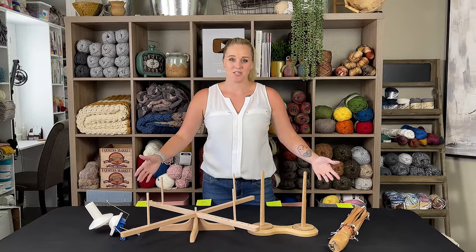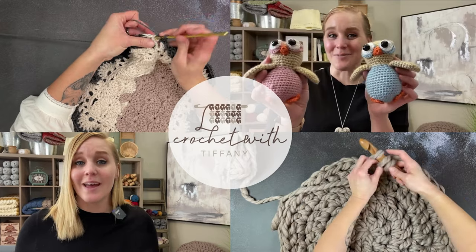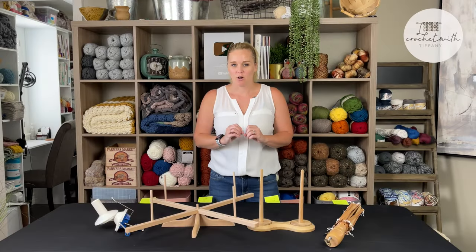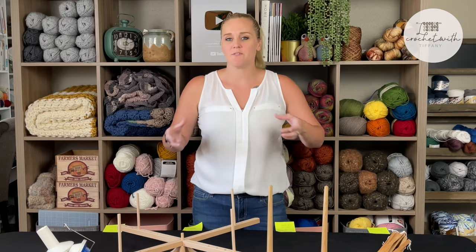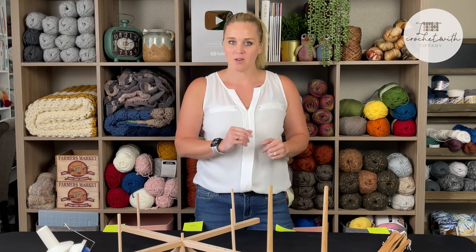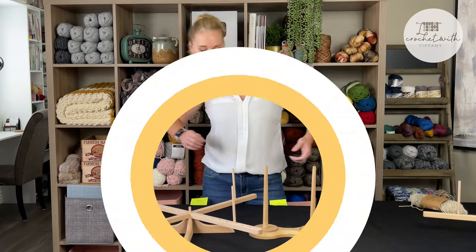What do all of these things do? Let's find out. Ever get a hank of yarn and wonder how in the world do I work with that? Or if you see a cake of yarn and wonder how do people make those? I'm going to go over that in this video — all of these things and how to use them.